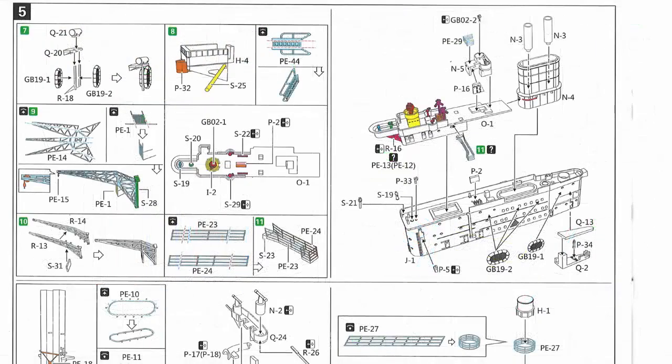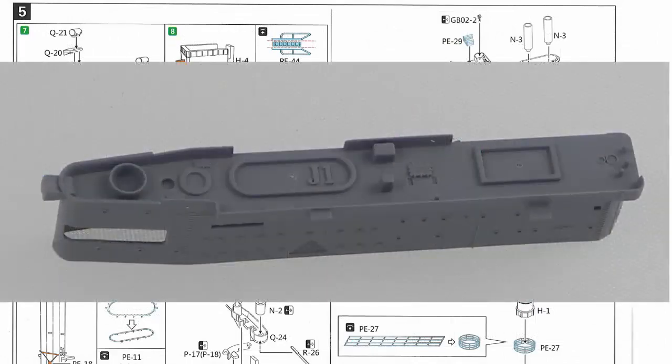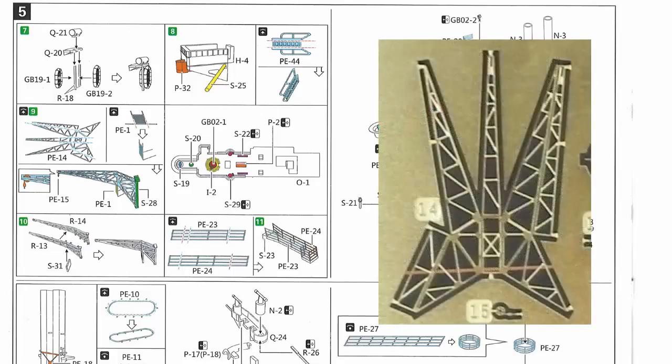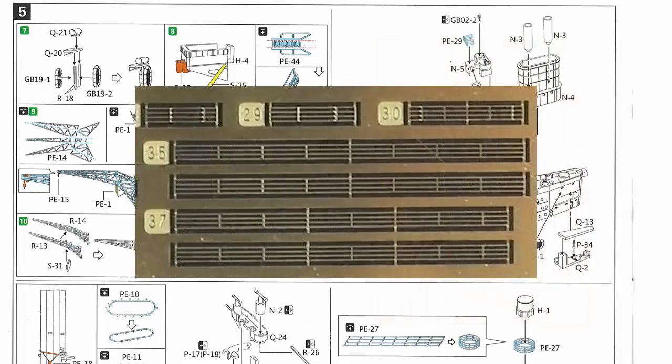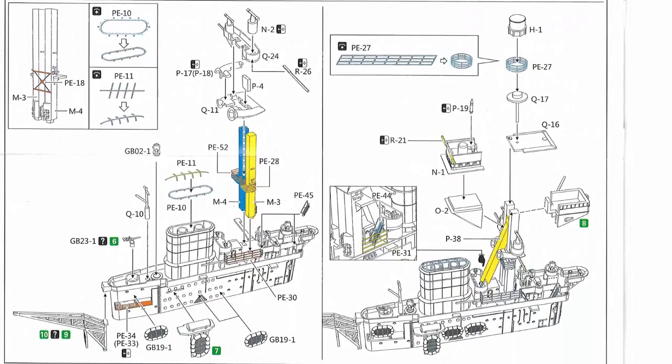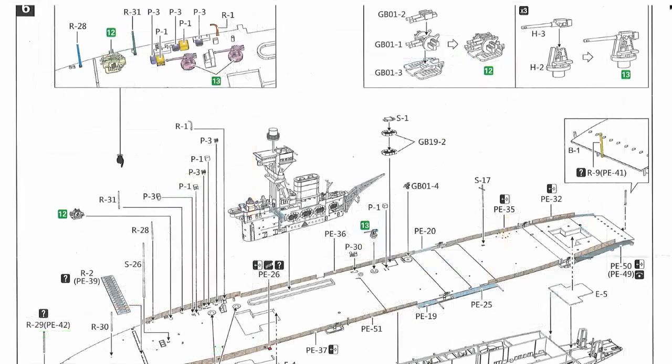Step five is basically building up the island, and there's quite a lot of extra detail here with quite a few pieces of photo etch as well. There's a plastic crane supplied but also a replacement in the photo etch, plus lots of ship's railings and steps. All in all quite a lot of detail everywhere including the funnel top. For most parts you have the option of doing things in plastic or upgrading with the supplied photo etch, as you'd expect for the centerpiece of the model.